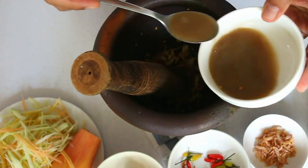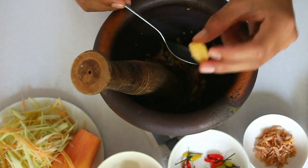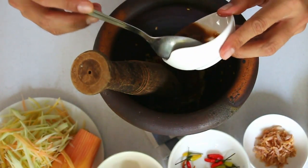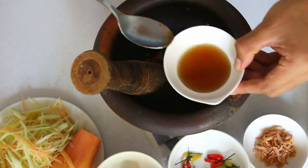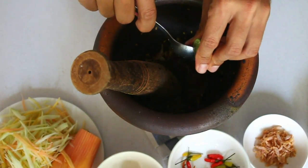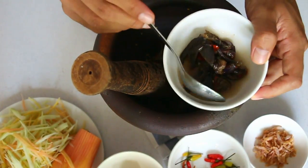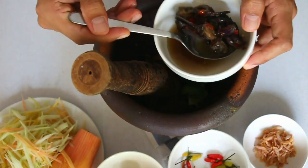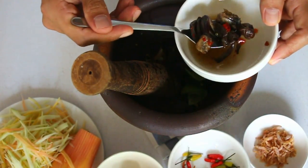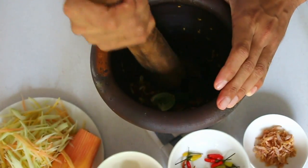...maybe five spoons of palm sugar in there, and here tamarind sauce, followed by fish sauce — just add a little bit first. Grab also a piece of lime, squeeze the juice in there, and then I'm going to add the salted crab. Alright, I'm going to start mixing these ingredients, crushing all the palm sugar.